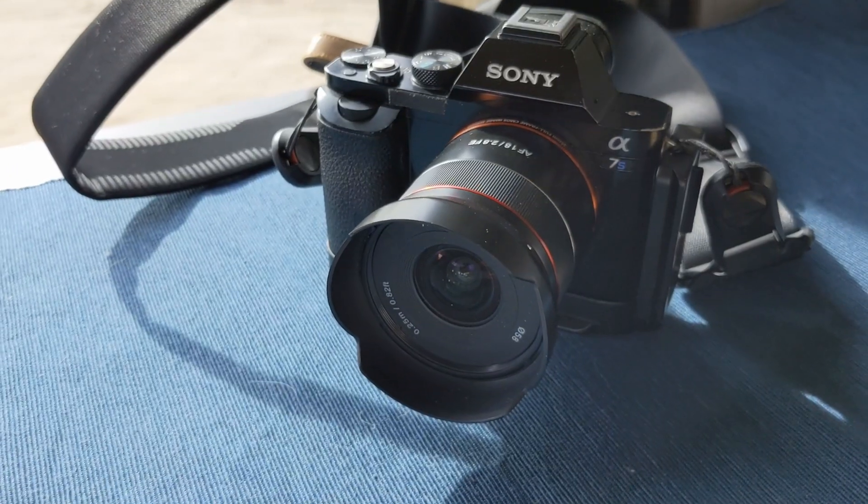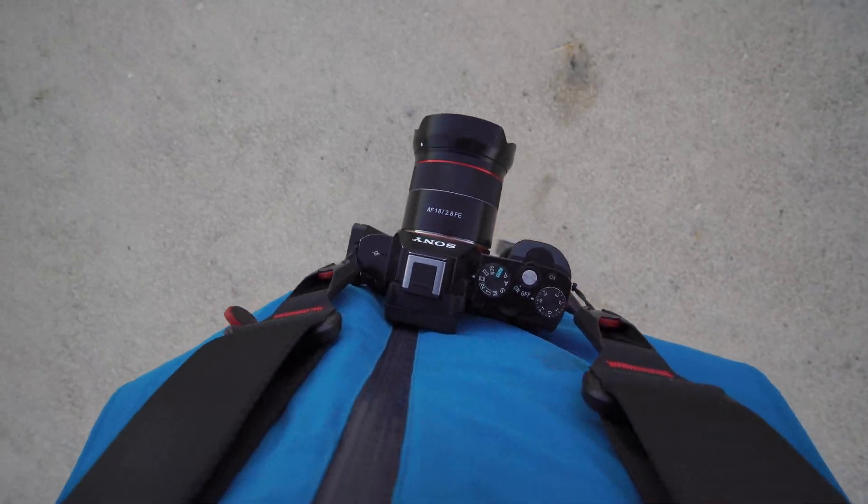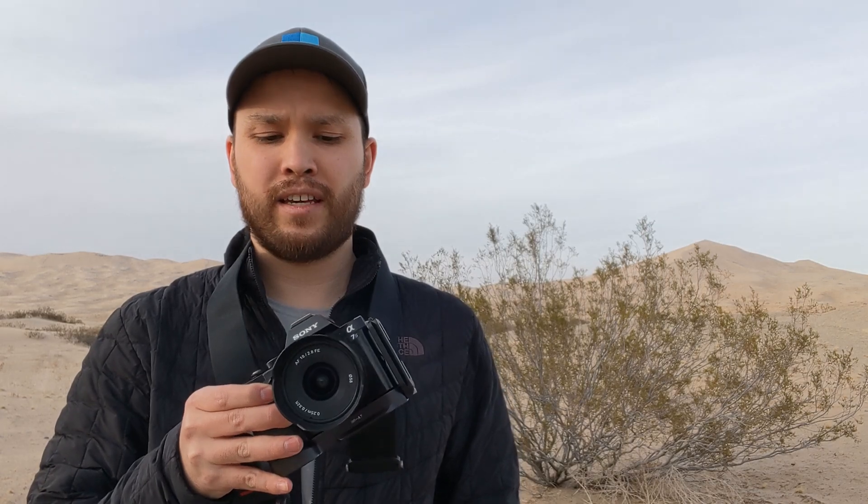Other than that, fit and finish is pretty good — it definitely feels like an upgrade from some of the older manual focus Rokinon lens designs. Rokinon/Samyang has only been producing autofocus lenses for a few years, and this lens definitely feels like it was sort of reverse engineered in terms of the AF.